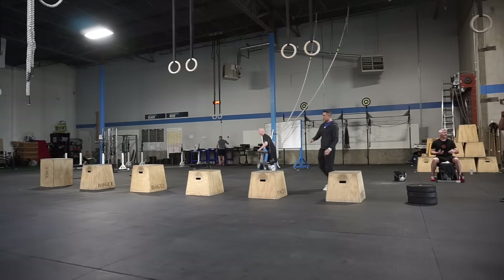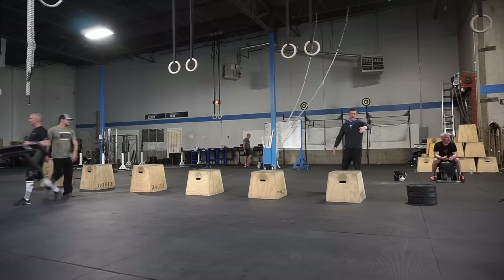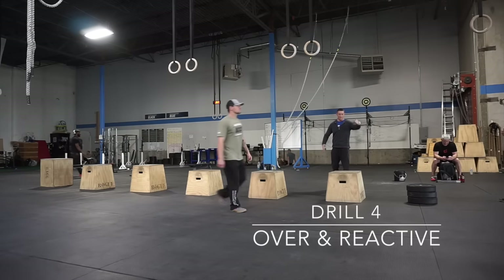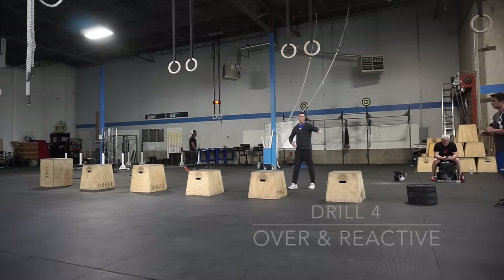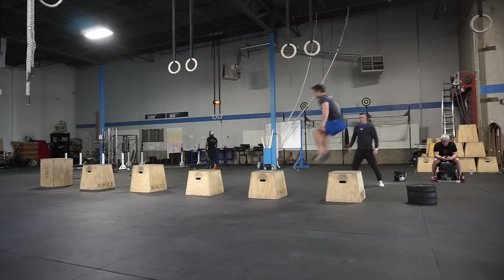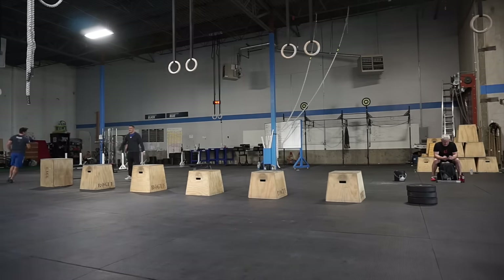Next dynamic drill we're going to do — make sure you're spacing out these boxes a little bit more. We're being nice and dynamic and reactive. We're going to clear our obstacle. So over the plates, reactive, over the plates, really focusing on opening the hips high, but also clearing the feet over the box. Nice and explosive, rebounding as he progresses through.